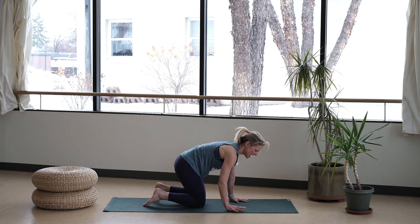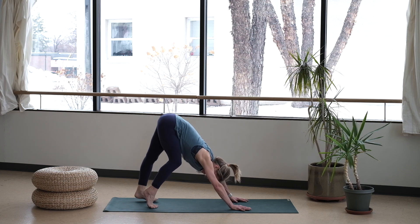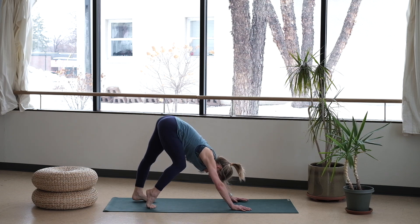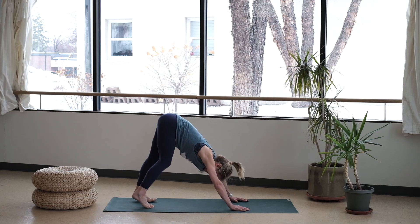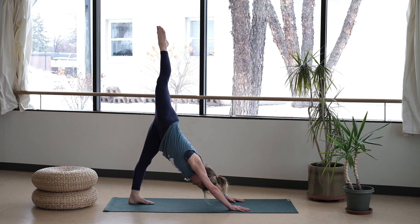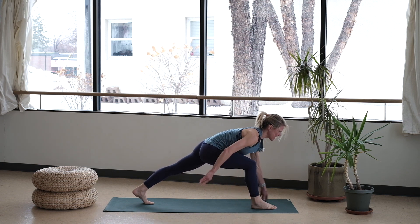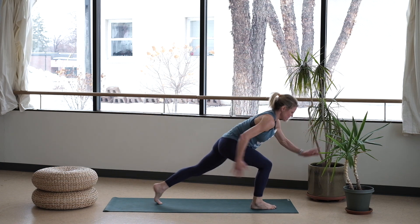From there, go ahead and curl your toes under. Lift your hips nice and high towards the ceiling — use this as an opportunity to pedal out those feet, turn your head from side to side. From here, extend one leg up towards your ceiling — find that three-legged dog. Step it on through. Low lunge — stay low right here. You're going to tap it in and out.